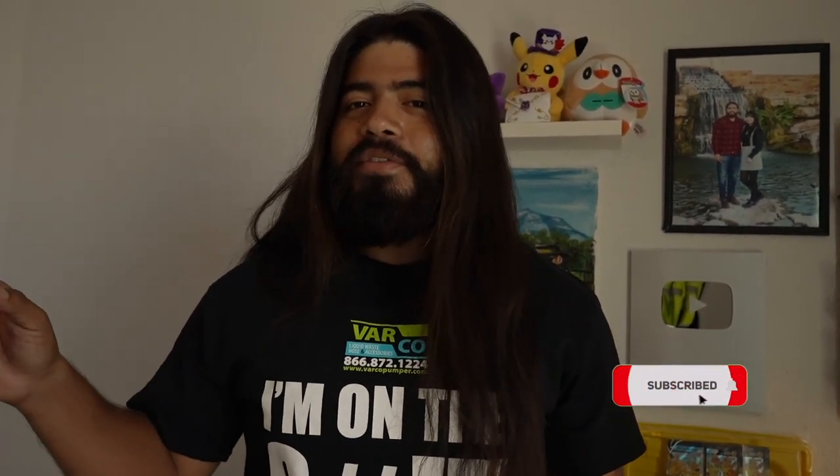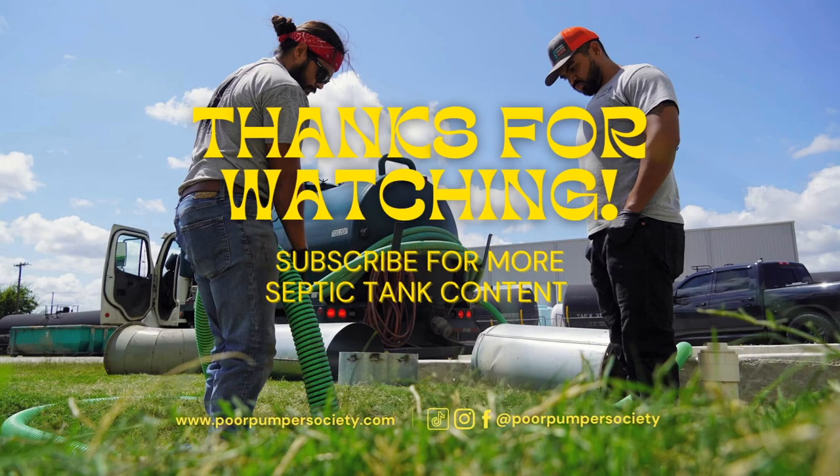Let me know what you want to see in the future and subscribe to the channel — make sure you hit that notification bell, that'll let you know when I drop a new video. If you want to follow me on my other pages I do have Facebook and Instagram at Poor Pumper Society. On TikTok it's at Poor Pumper Society too since they banned my first account. As always thank y'all for watching, I appreciate it. I'll see you in the next video.